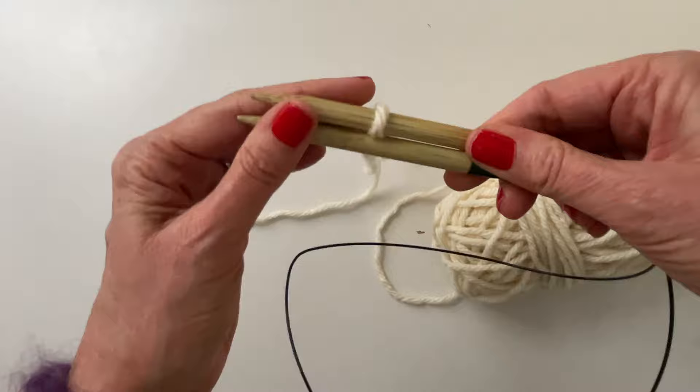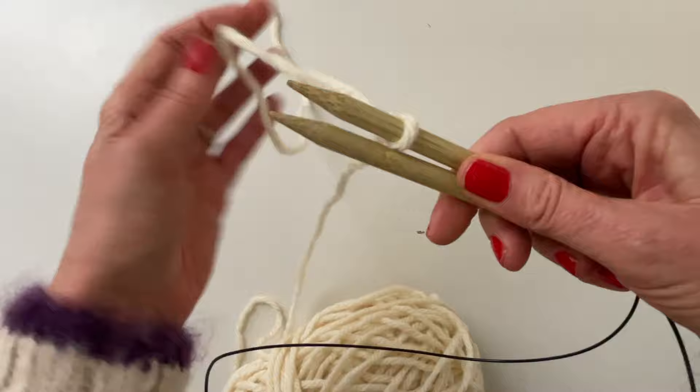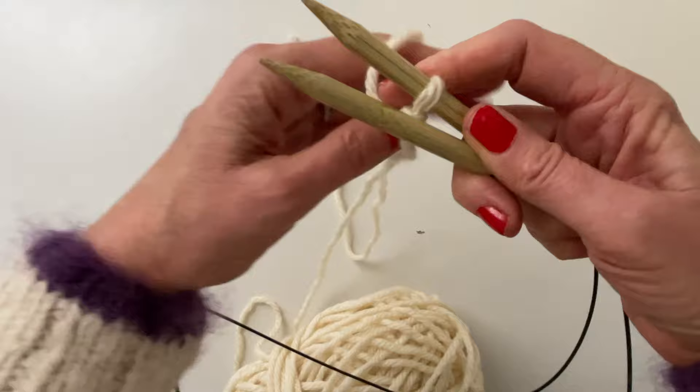Now, in a long tail cast-on your tail would be closer to you, but we are going to put the tail on the top. So your tail is going to come over your pointer finger and your working yarn over your thumb, just like that.